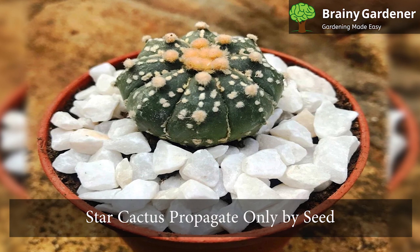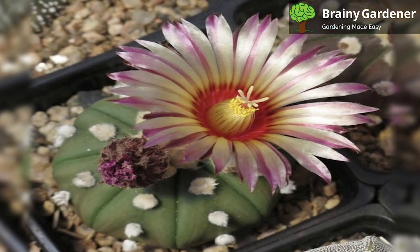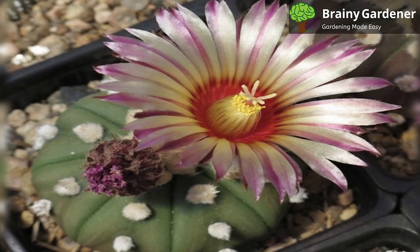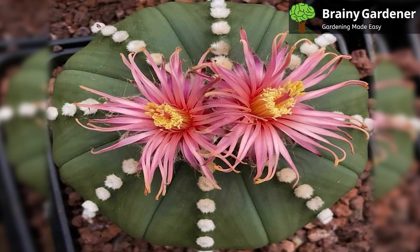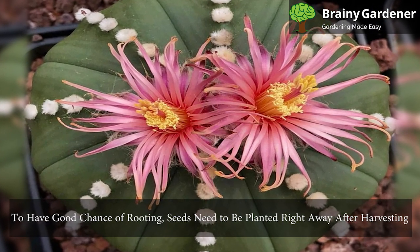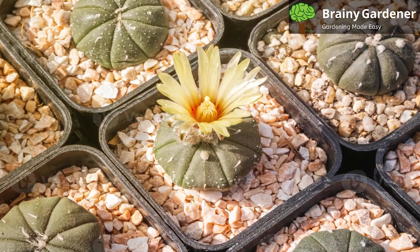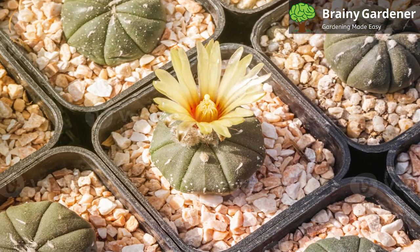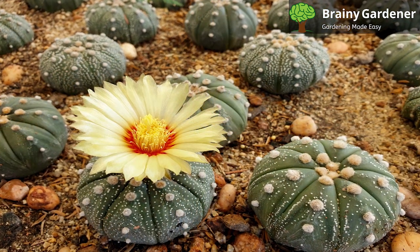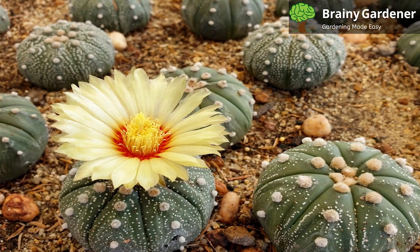Star cactus propagate only by seed, which can be collected from the dried flowers. Be gentle when handling these seeds because they are fairly delicate. You can harvest seeds from the fruit of the cactus, which will separate itself from the cactus when ripe. To harvest, cut the fruit in half and remove the seeds. You can also purchase seeds online or from a nursery. The seeds need to be planted right away after harvesting because they have a relatively short shelf life. To sow, place the seeds on top of the soil and lightly cover them with sand. Keep the soil moist and in a moderately cool place until germination occurs. Germination usually takes around 2 to 4 weeks.